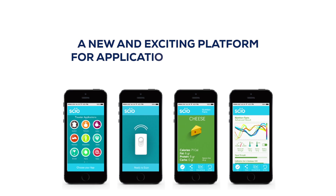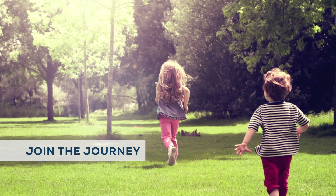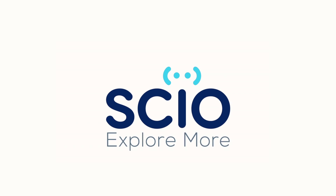You can also get our development kit and build applications of your own. Join the journey. Get your own SIO. Explore more. Explore better. To be continued...